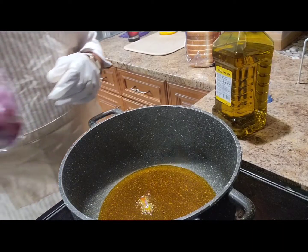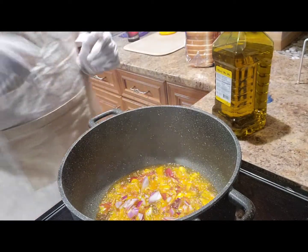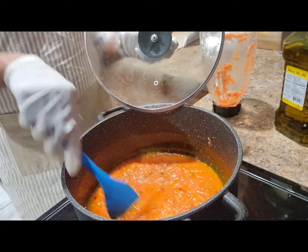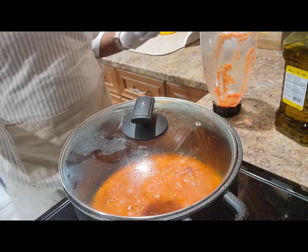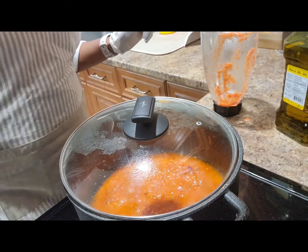Okay guys, I'll just pour them out. Here I pour some onions, tomato, and the pepper mixture. So I'm gonna fry for a little while, and then I will come back and add my yam into it.